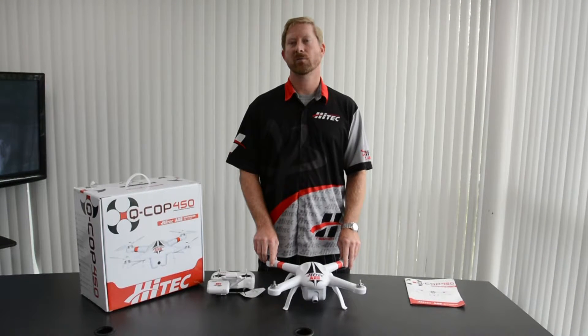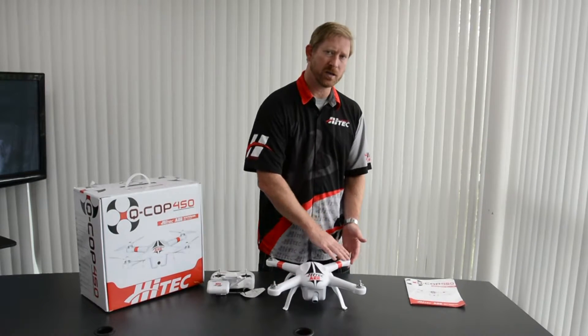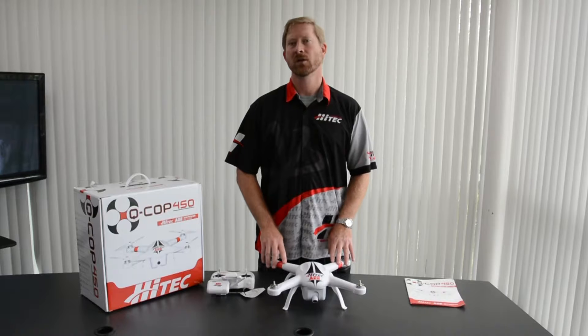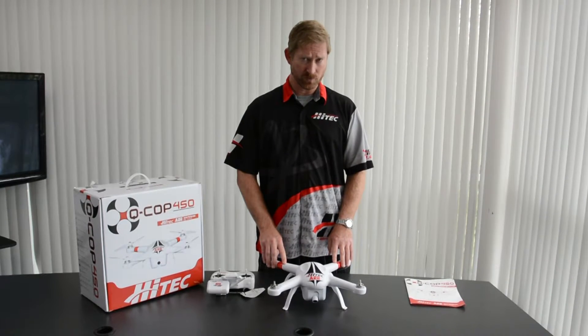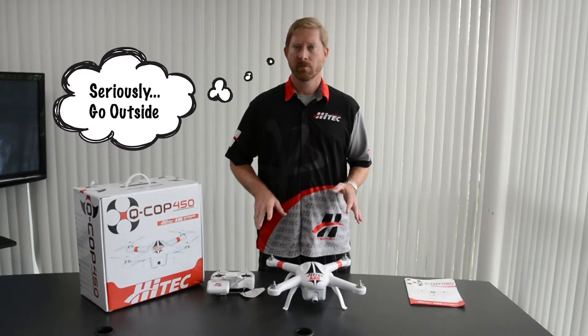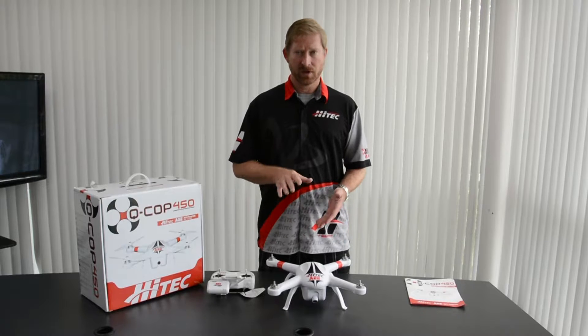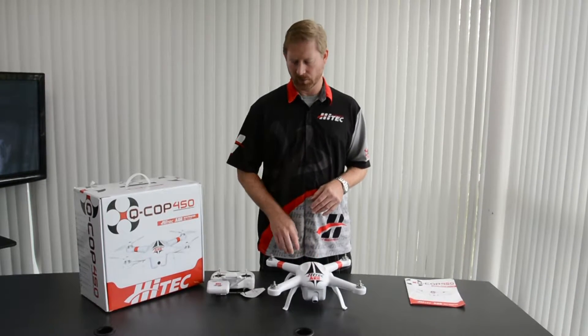I'm going to demonstrate the compass calibration for the QCOP 450. First of all, make sure the props are not on it yet — you want to keep safety in mind. When you do the compass calibration, you should be in an open area, preferably outdoors, not near any cars or any metal buildings. Make sure your cell phone and your keys are out of your pocket, because anything magnetic or ferrous can adversely affect the compass calibration.